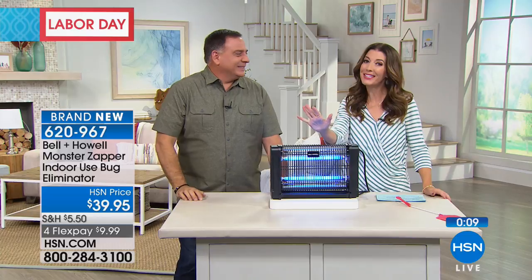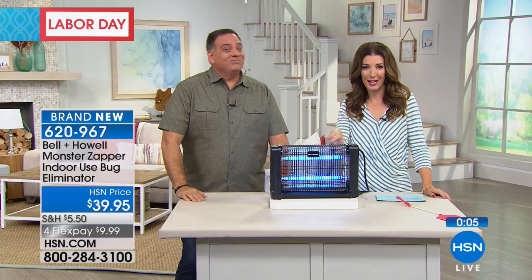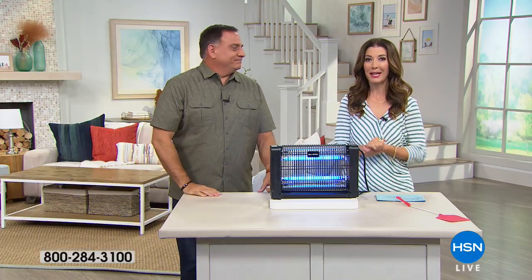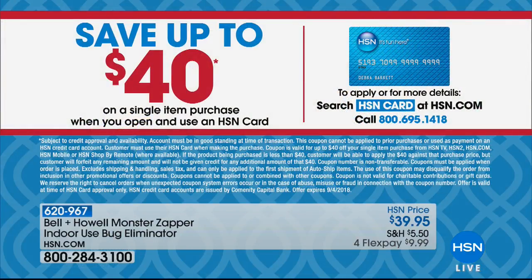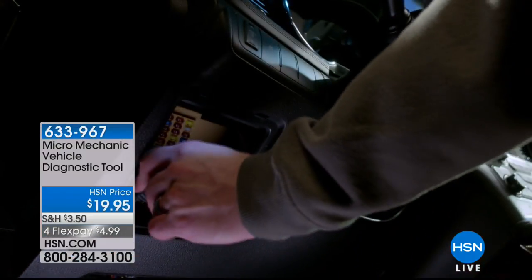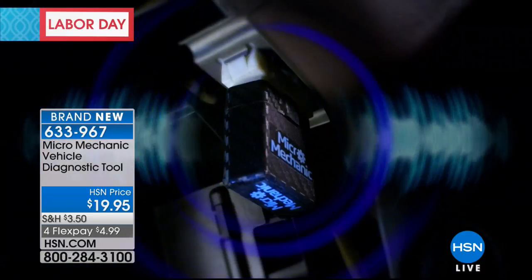We have four flex pay on everything this weekend so you can really get those home items that are useful. You could save up to $40 on a single item purchase when you open and use an HSN credit card. Imagine that — $40 off your purchase. All you have to do is instantly apply, get approved, and make your first purchase. We'll take $40 off. That's a lot of money, and we're doing that just for Labor Day weekend. So get your wish list out, check what's in your shopping cart, and enjoy that $40 coupon.